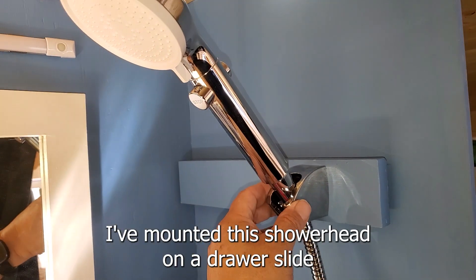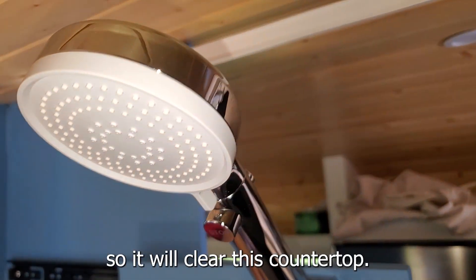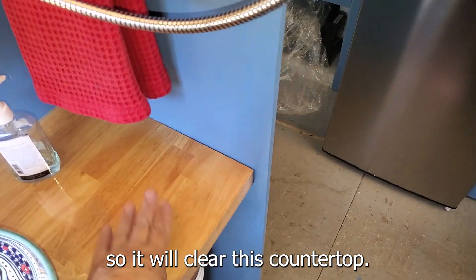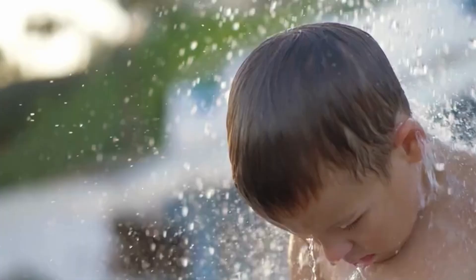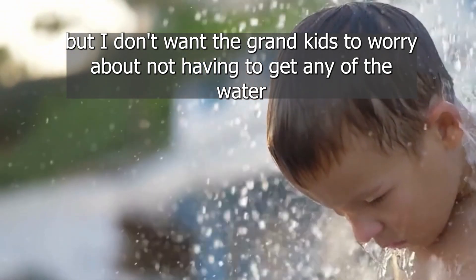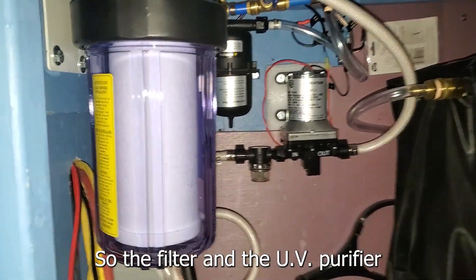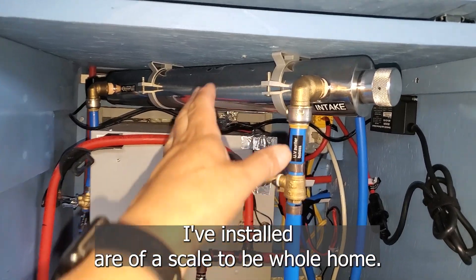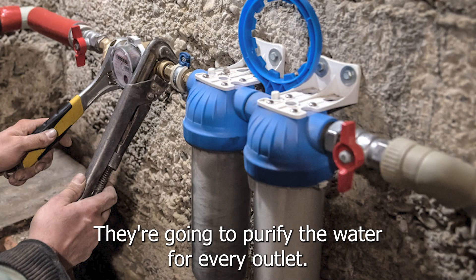Here in the bathroom I've mounted this shower head on a drawer slide so it will clear this countertop. I don't expect we're going to be taking a lot of showers in here, but I don't want the grandkids to worry about getting any of the water in their mouth from the shower. So the filter and the UV purifier I've installed are of a scale to be whole-home — they're going to purify the water for every outlet.